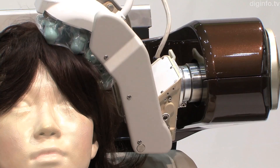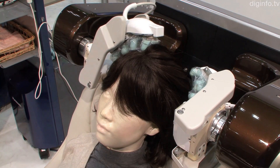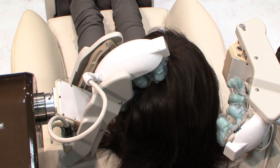Panasonic has developed a prototype dry head spa robot, which in the future could be attached to a desk or bath. It uses robot hand technology previously developed for use in their hair washing robot.